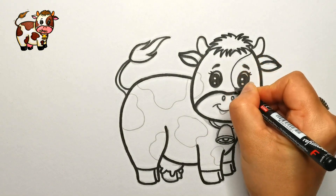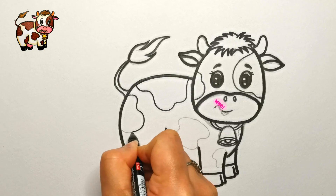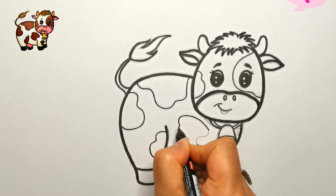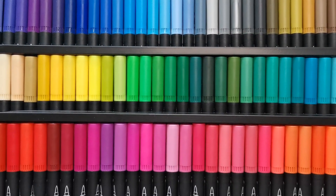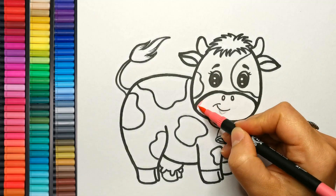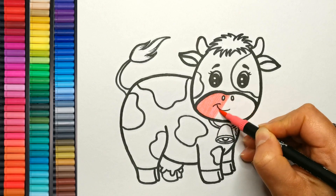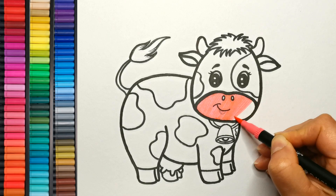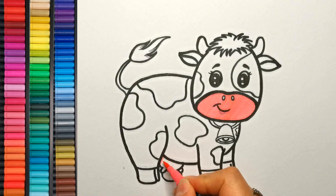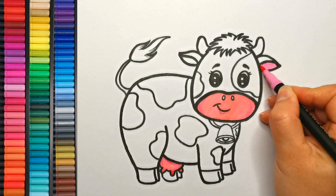Finally, let's scatter some unique spots on the body. Now comes the fun part — let's color our friendly cow! Let's use light peach to gently color the area around the nose and the mouth to create a muzzle. Next, use light pink to color the inside of the ears.